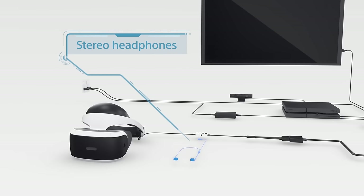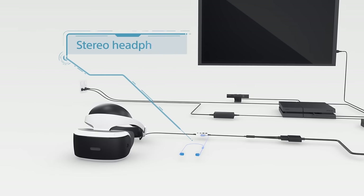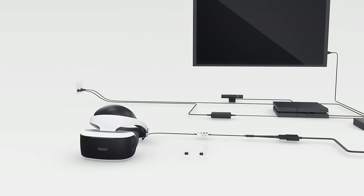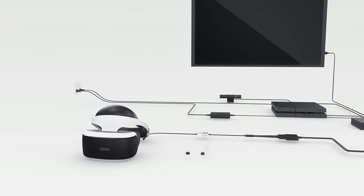Plug in the stereo headphones into the jack on the inline remote, so you'll get the full effect. Your own studio-quality, noise-canceling, bass-dropping headphones are fine too. No offense taken.